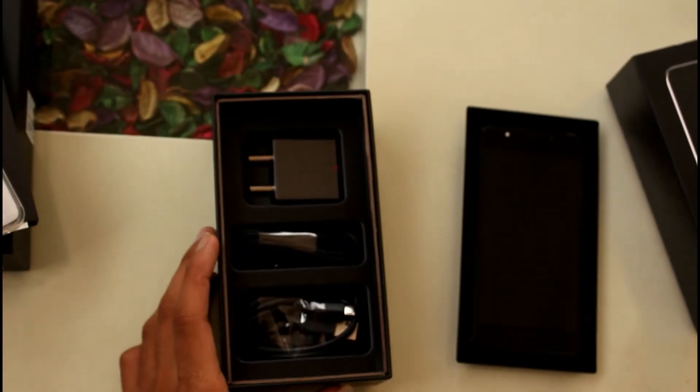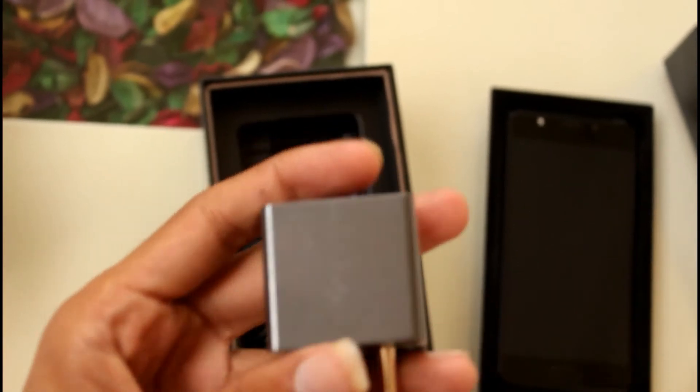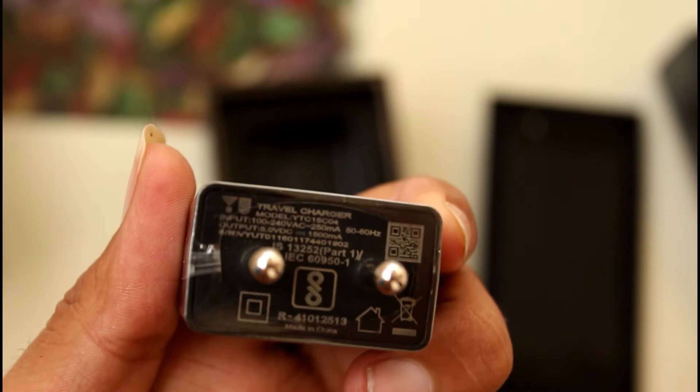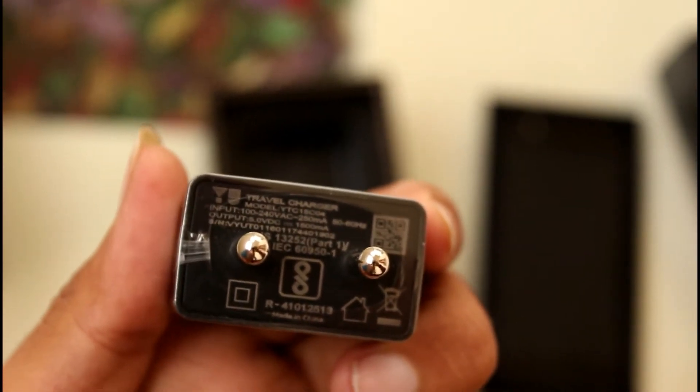Now let's see what else we get in the box. There is a power adapter rated at 5 volts and 1.5 amperes, so it is not a fast charger — we get a normal basic charger. We also get a basic earphone and finally a micro USB cable.